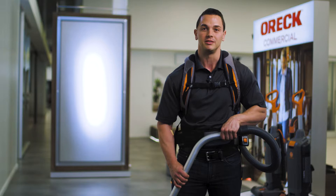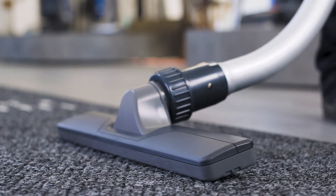Then, bring the wand towards your waist. Also, remember to keep the floor tool at a slight angle to the floor to allow for optimum airflow.